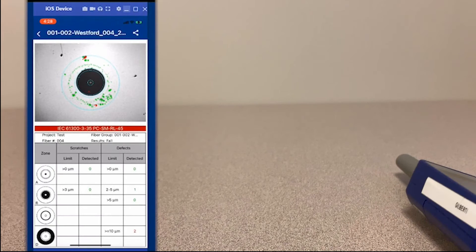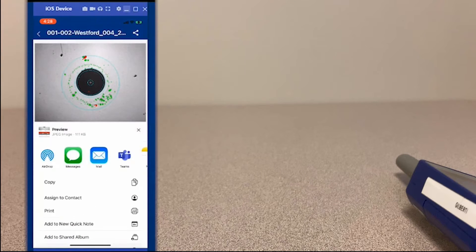On the app itself you can then navigate to preview that result, and if you'd like you can share it out via email or text.